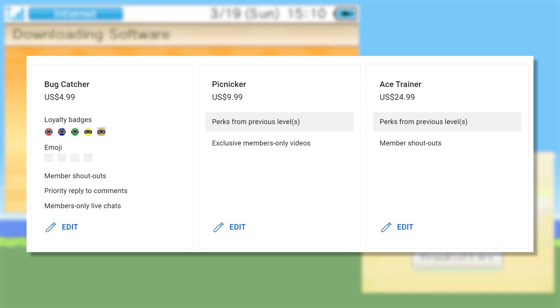Then if you join at the Picnicker tier — these are all Pokemon Trainer classes if you haven't caught on yet — you'll receive all perks from the Bug Catcher tier, as well as access to any exclusive members-only videos I produce. Those could range from full-length uncut gameplay to behind the scenes. And lastly, if you decide to jump in at the Ace Trainer tier, you'll receive all perks from the lower tiers in addition to a verbal shoutout at the end of all my videos.